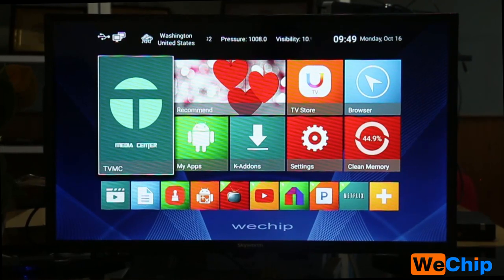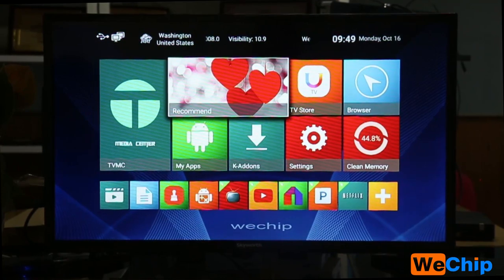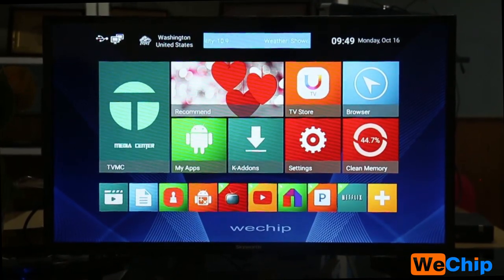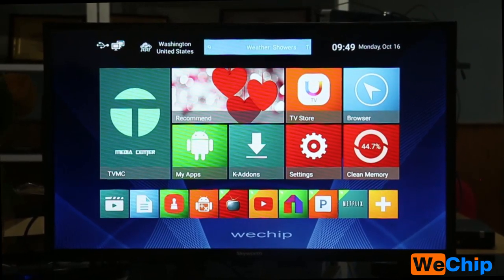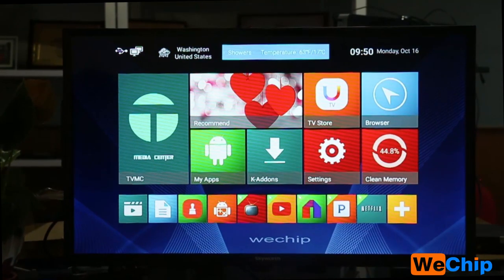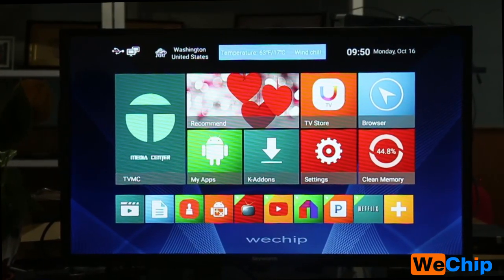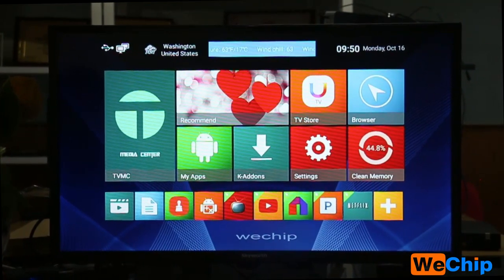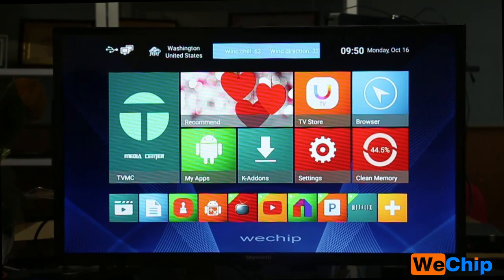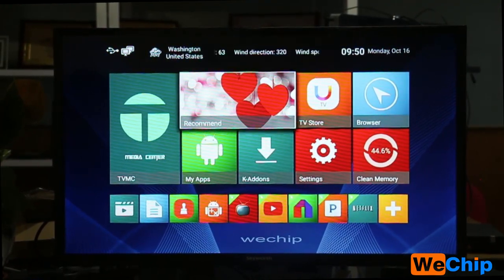I'll introduce TVMC to you guys later. For the recommended section, at the top of the home screen page we can see it is set to Washington, United States. The weather shows showers, the temperature is 63 degrees, and the wind direction is also displayed.